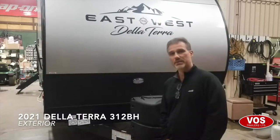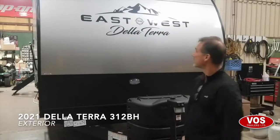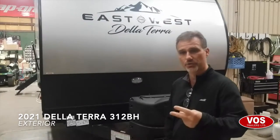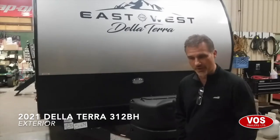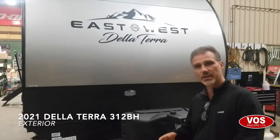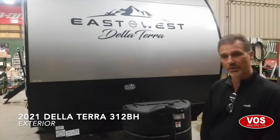Hi folks, Steve here at Bross Fillers. Today we're going to take a closer look at a 2021 East to West Delaterra model 312BH. It's a family unit, two slides, master bedroom at the front, kids room at the back. It's got a slide in the kids room and an outside kitchen. Very nice unit, very popular — we do well with the product line.